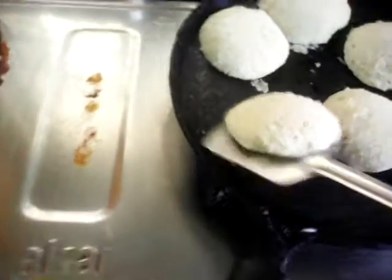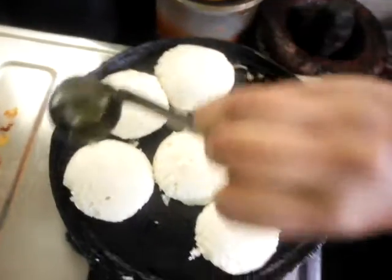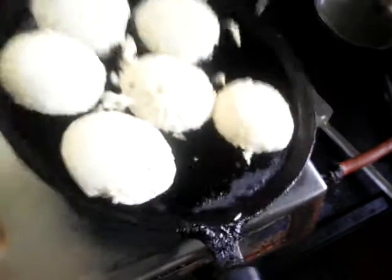So immediately once that happens you have to add a bit more oil. Just add some oil on the sides of them. They will become nice and crispy. Make sure the oil reaches all parts of the idlis so that they will be cooked evenly.